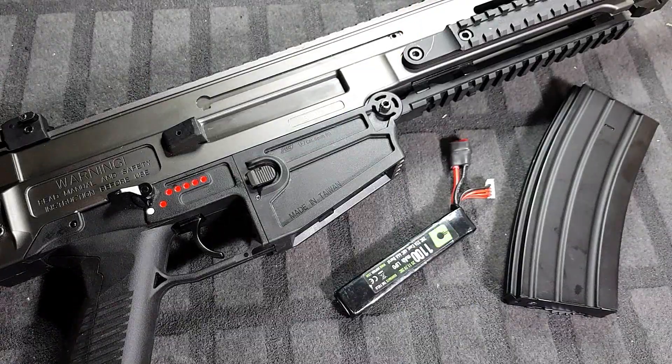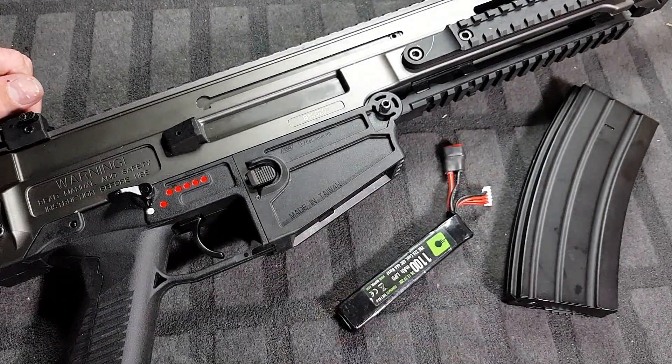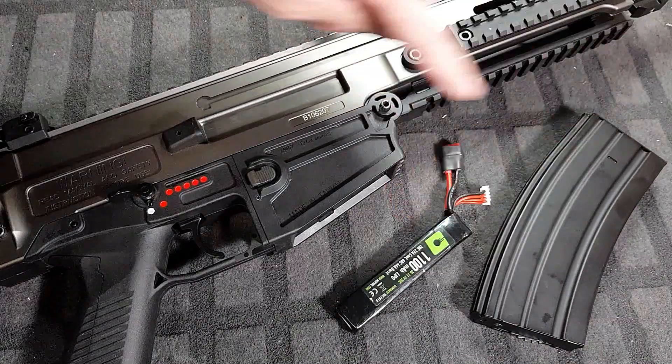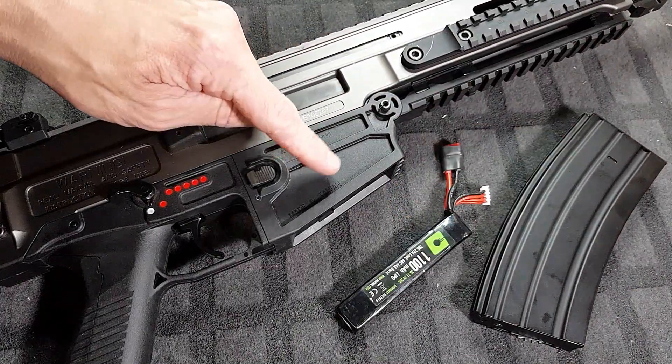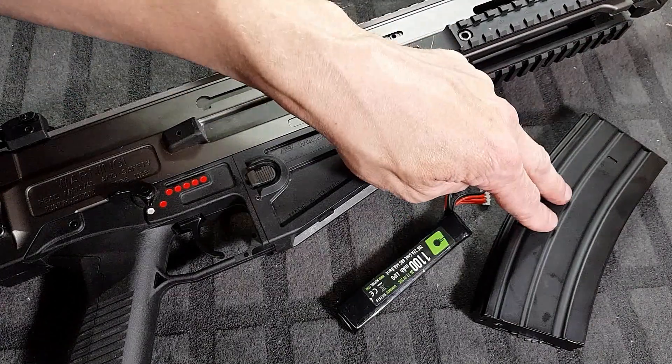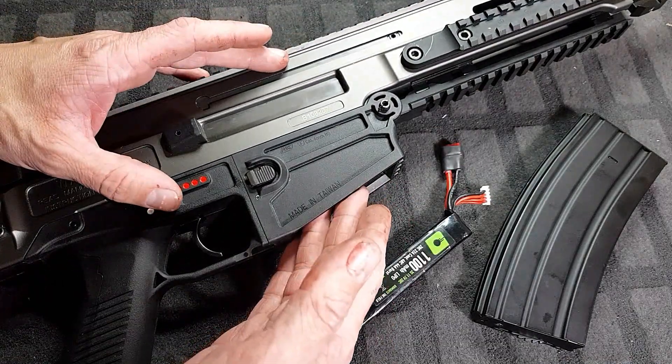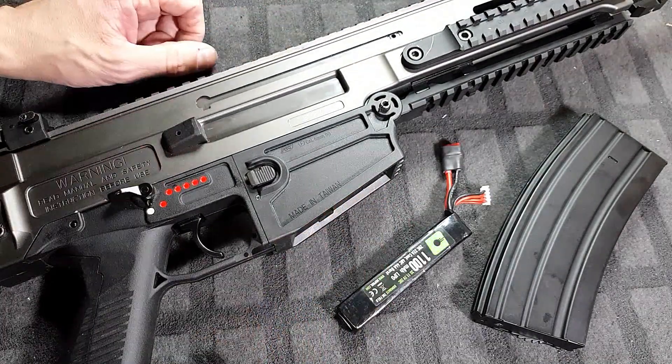And there it is - both batteries rewired to Deans. These mags sit like shit inside this magwell, they really do, and I believe that's the mag that comes with the gun - it sucks. But the polymer mags sit in there really beautiful and tight, and they feed flawlessly. It's great.